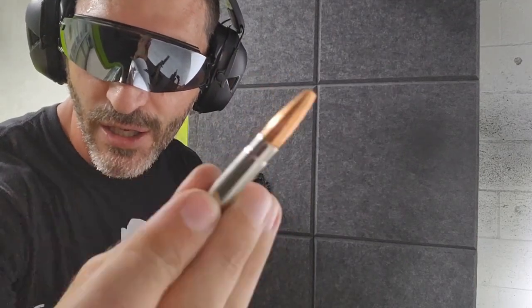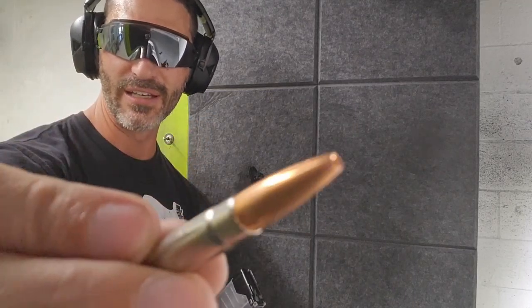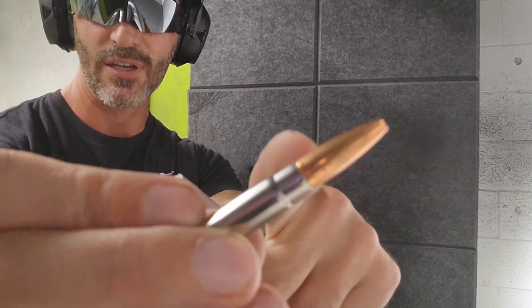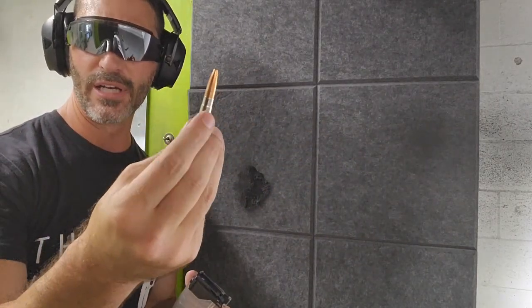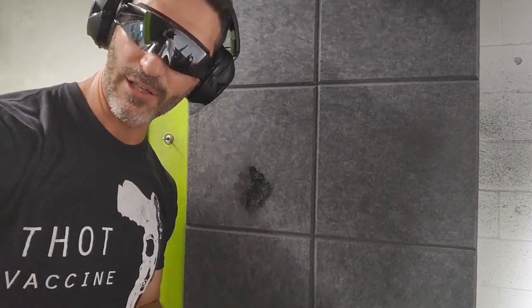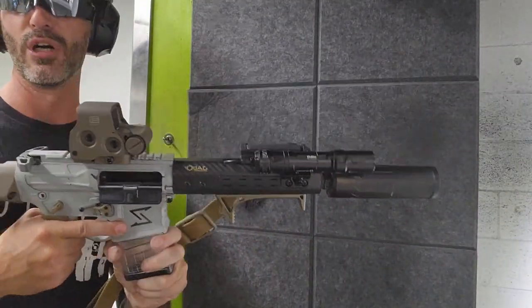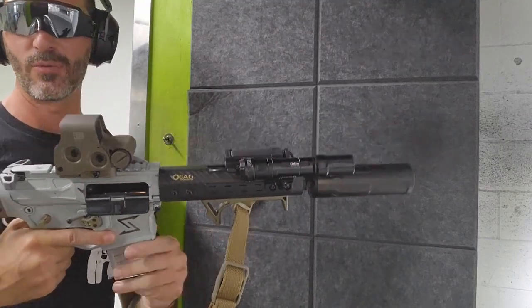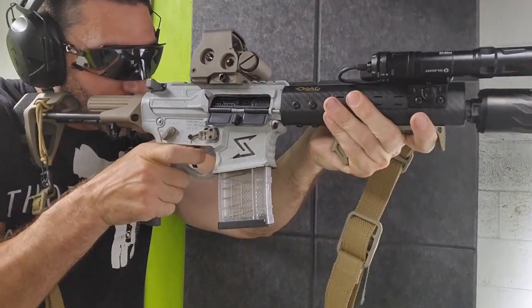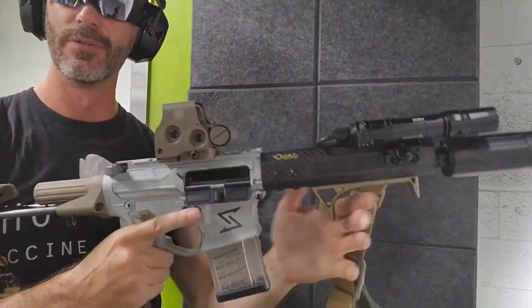I'm shooting this Underwood subsonic ammo — it's like three dollars a round or more, insanely expensive, but it expands like crazy. You can see ridges that go all the way down to the base. It's 194 grains subsonic and it expands ridiculously big. We're going to put a few of these in and see if it cycles and locks back. We loaded three rounds of this super expensive Underwood ammo — and we got cycle and lock-back. Awesome.